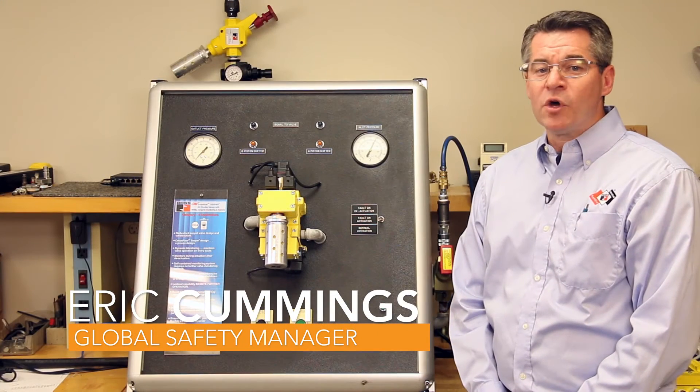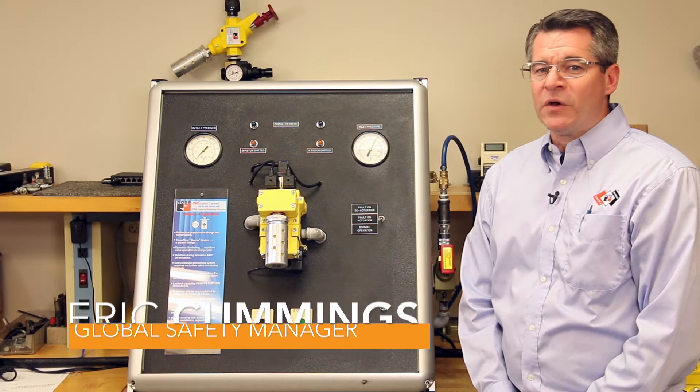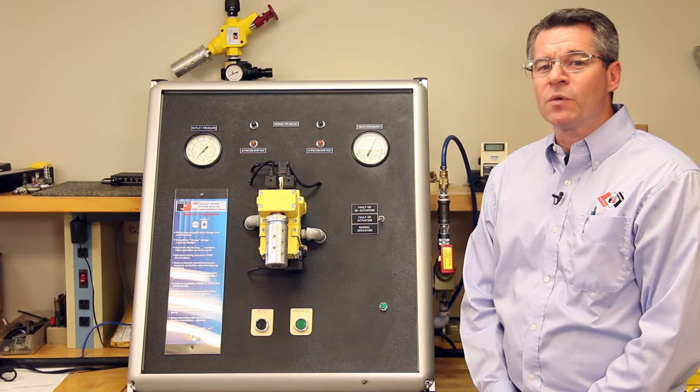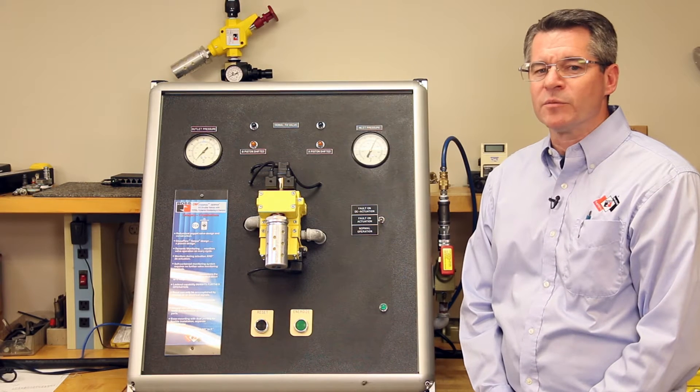Hi, I'm Eric Cummings, Global Safety Manager of Ross Controls. The purpose of this video is to discuss common DM-squared integration and troubleshooting issues that we run into with our customers.